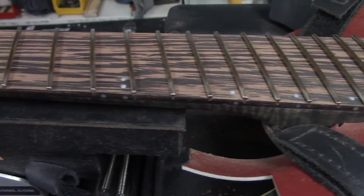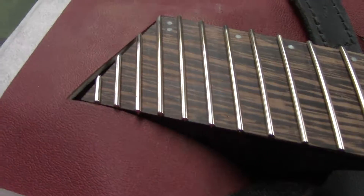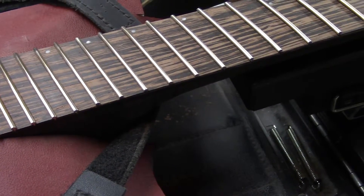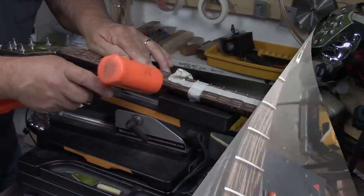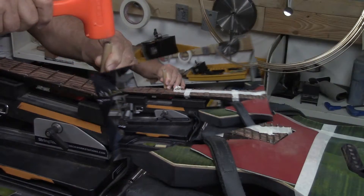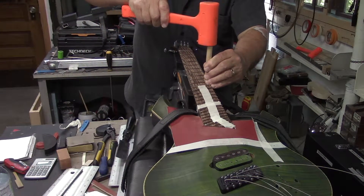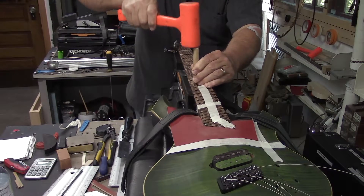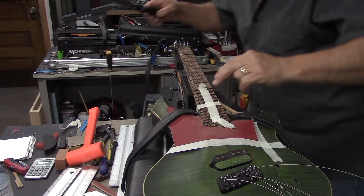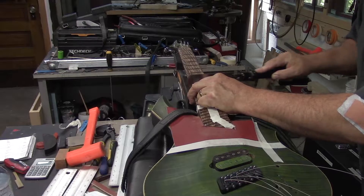These frets are all cut to length now and the ends are buffed. Right off the hop they'll be close to a perfect fit, so when I do the edge dress there will be no issues with loosening frets on the outside edge. I'm checking the depth of each fret slot as I go, just because we took quite a bit off the fingerboard to get it to behave itself. Because we've done all this preparation ahead of time and guaranteed a perfect fit for every fret, this part of the job is really the easiest part of the whole fret job.